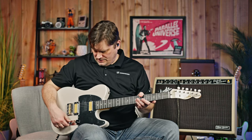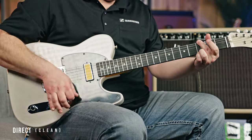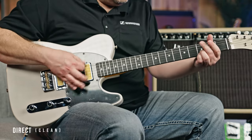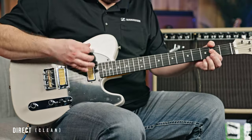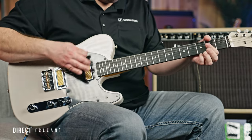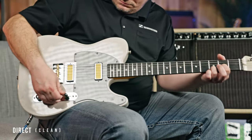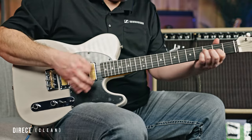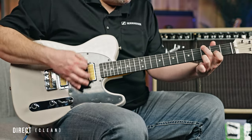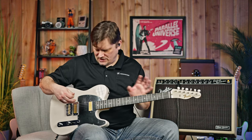We're sitting in the neck position, and I've got everything all the way open on the guitar. [plays clean — neck position] Middle position, so both. [plays clean — middle position] And then in the bridge position. [plays clean — bridge position] But still very, very Tele-ish. You can definitely get that clean Tele sound out of there too.